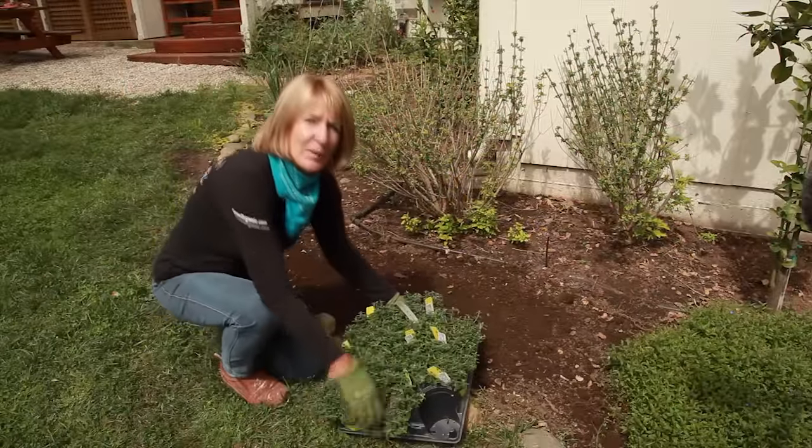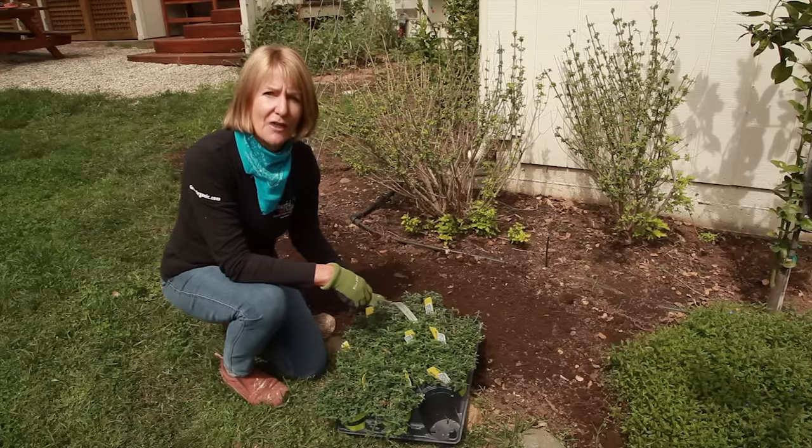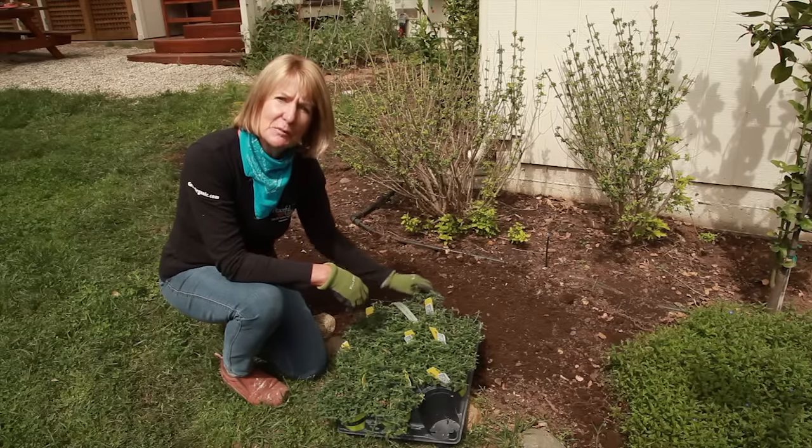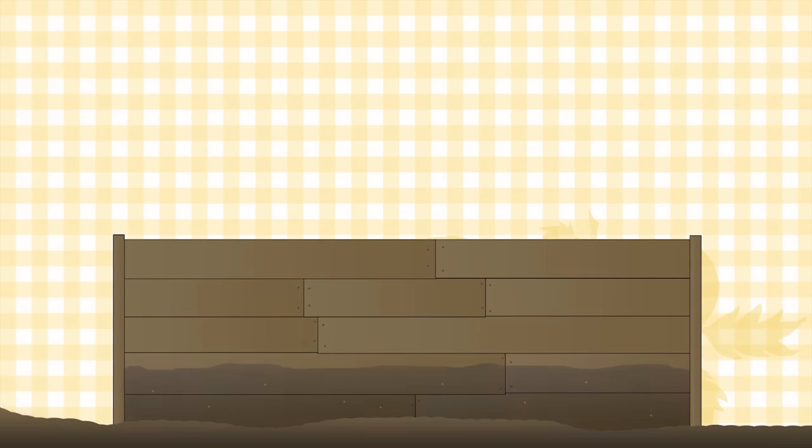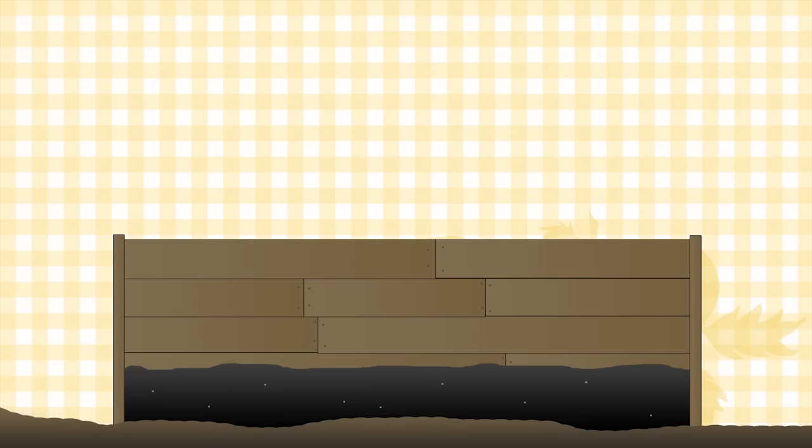After two weeks, the Bokashi will be broken down even further, and then you can plant whatever plants you'd like right on top. If you're growing in containers, you can use your Bokashi by filling a container a third of the way with potting soil, fill it another third with Bokashi, mix them together thoroughly, and top with a final third of potting soil. Cover with plastic to encourage an anaerobic environment, wait two weeks, and then plant.